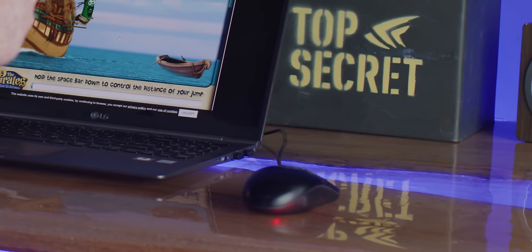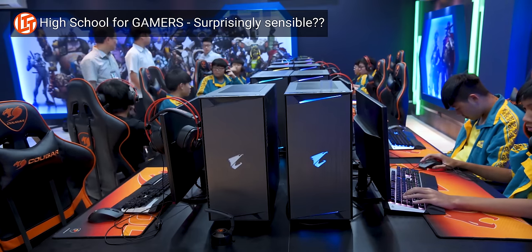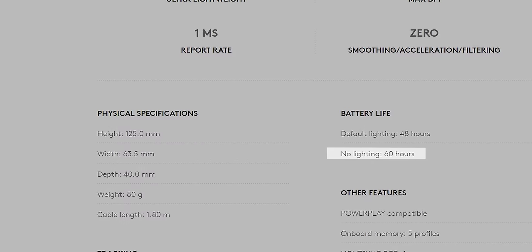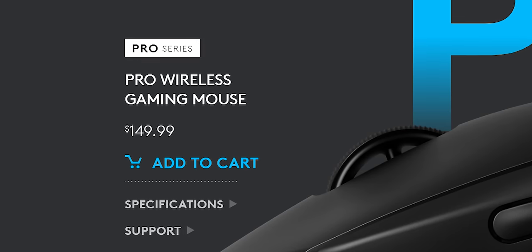While a casual gamer might not pay too much attention to their gaming mouse, for a lot of people, the accuracy, weight, and shape of the mouse is incredibly important. So Logitech's G Pro Wireless is only 80 grams, has 60 hours of battery life, and a top-notch sensor — which is great if you want to spend 150 US dollars on a mouse.